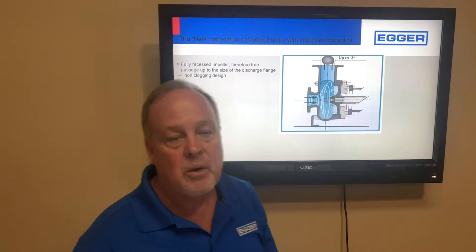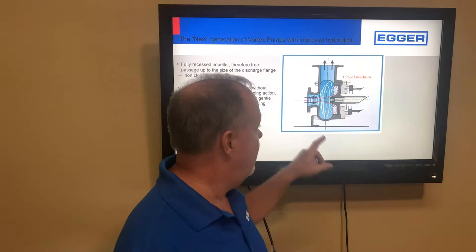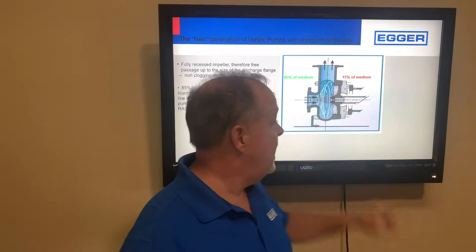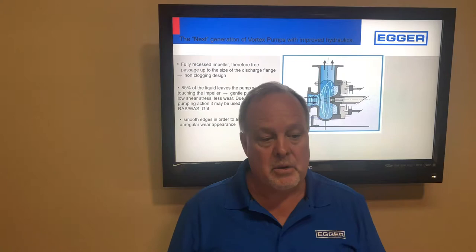We can handle solids whether it's rags, Swiffers, diapers, or other difficult materials. We're a grit pump because only about 15% of the flow actually touches the impeller — 85% just goes right out. That impeller sits outside of the flow stream and creates a vortex which induces the flow.